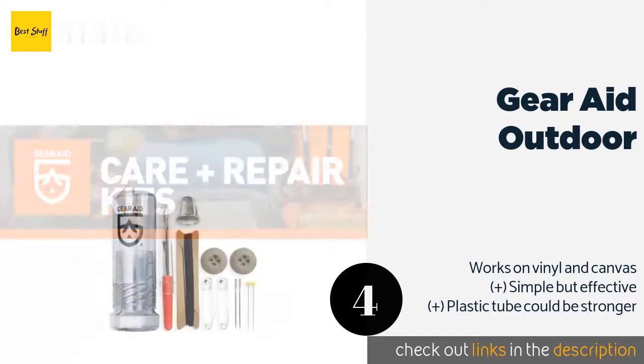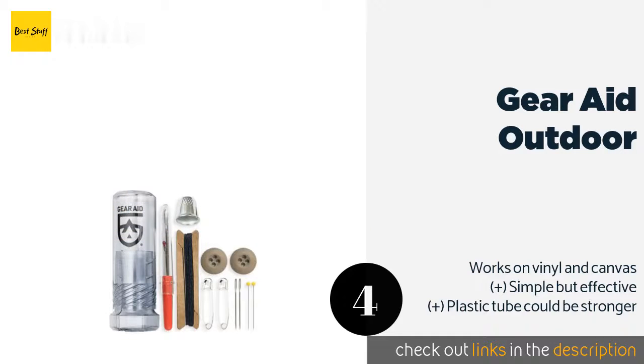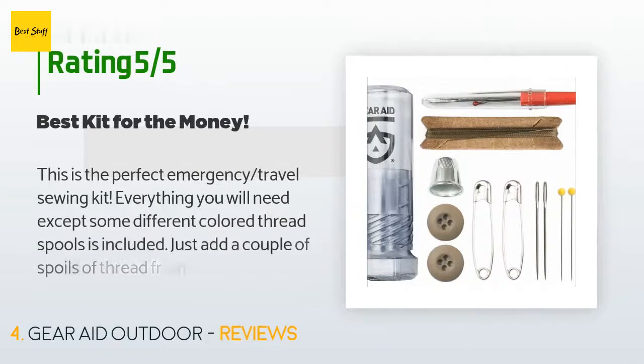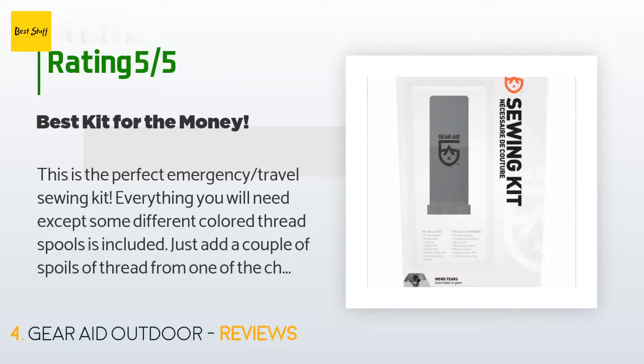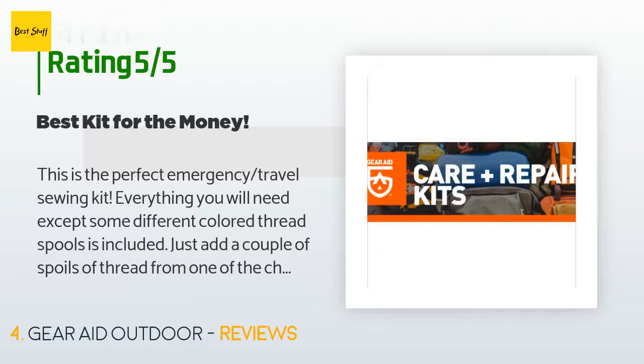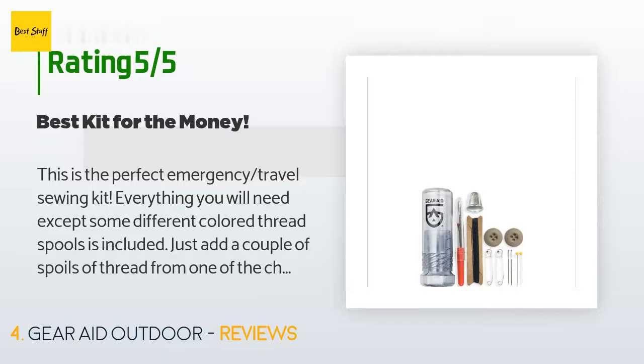This product is available on Amazon for seven dollars. The average rating is 4.2 stars with more than 90 customer reviews. A customer said: 'This is the perfect emergency travel sewing kit. Everything you will need except some different colored thread spools is included. Just add a couple of spools of thread from one of the cheap sewing kits found at Walmart or CVS, and voila.'